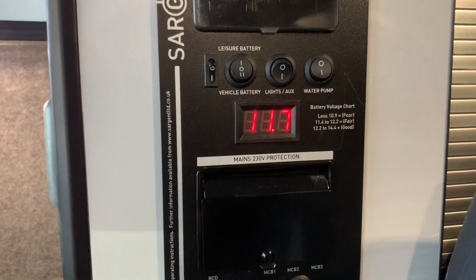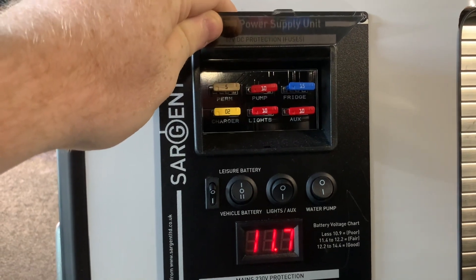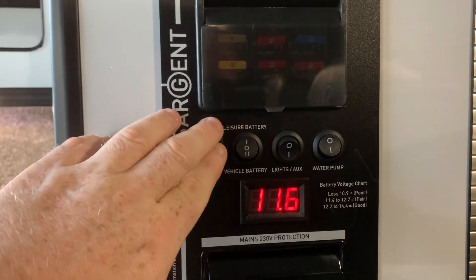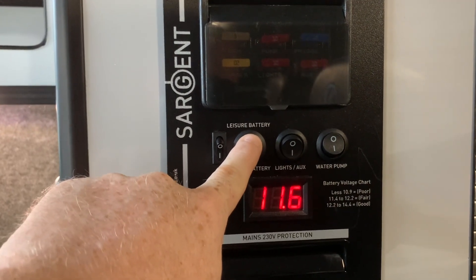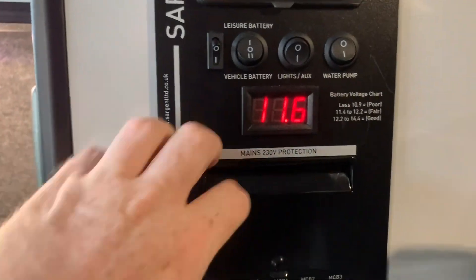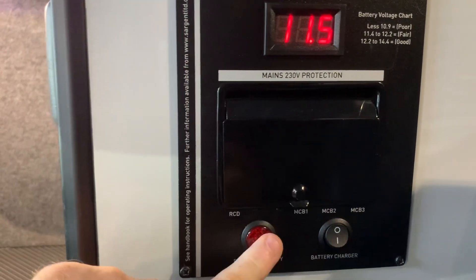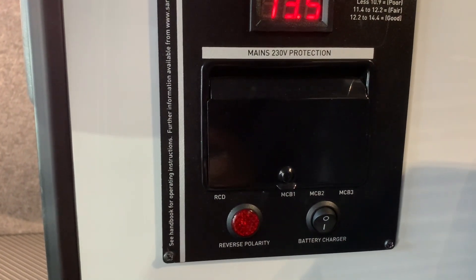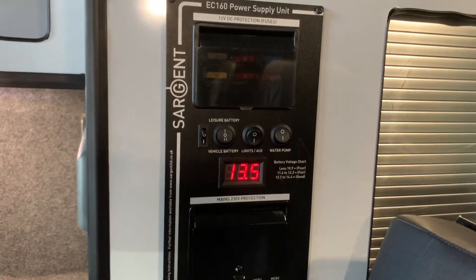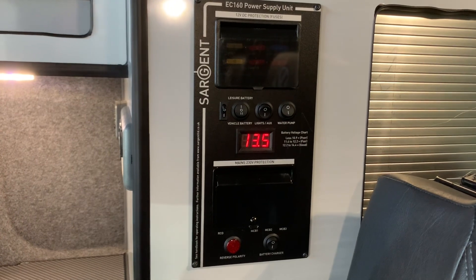That about wraps up the video. Just to recap: at the top we have your 12 volt side of things, starting with your fuse box. We then have a series of controls — an on-off for the voltage display, a three-position battery selector, your lights or auxiliary power, and your water pump power. Below that, we have your mains electric side of things, starting with the RCD and MCB mains electrical trip switches, a reverse polarity warning light, and a battery charger on-off switch. And that's how to use the Sargent EC160 power supply unit. I'm Sev — I hope you found this video useful and thank you very much for watching.